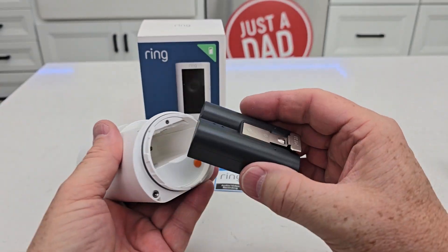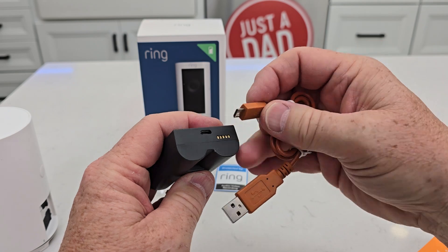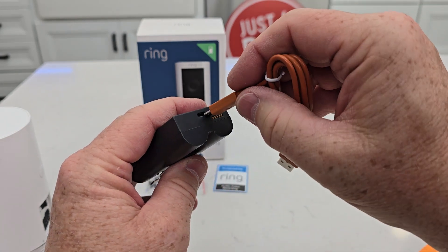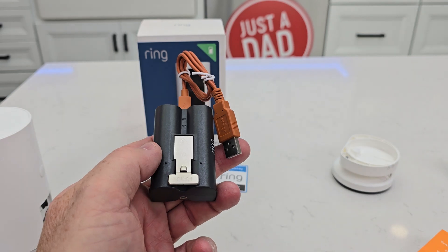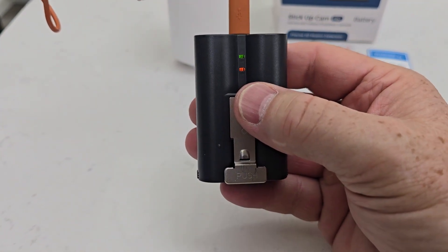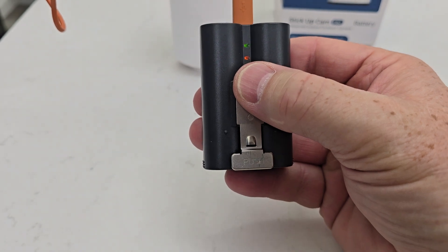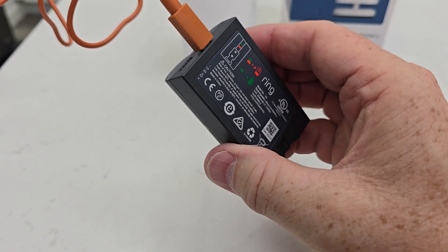Now take this piece of paper off — that's to prevent the battery from activating. But we're going to need to charge this battery. It does come with this cable; this is micro USB. You're going to plug it in — you will have to plug this into a wall USB-A charger. You will have both lights on when it's charging. When the amber light goes out and only the green one is on, that means it's fully charged.